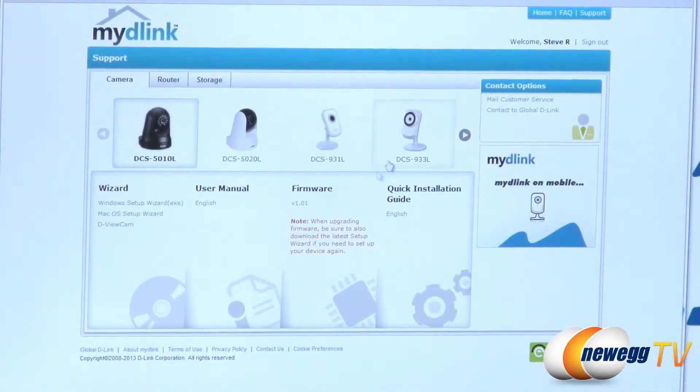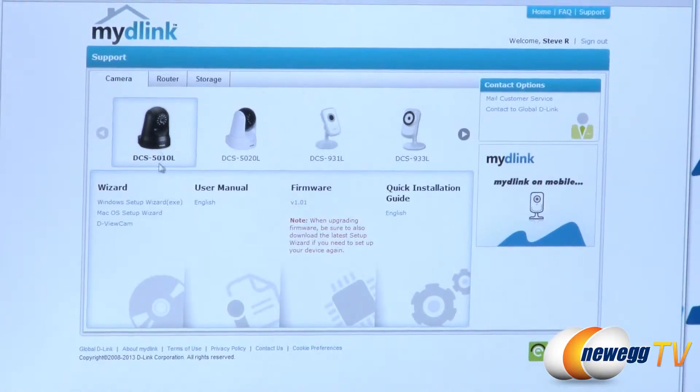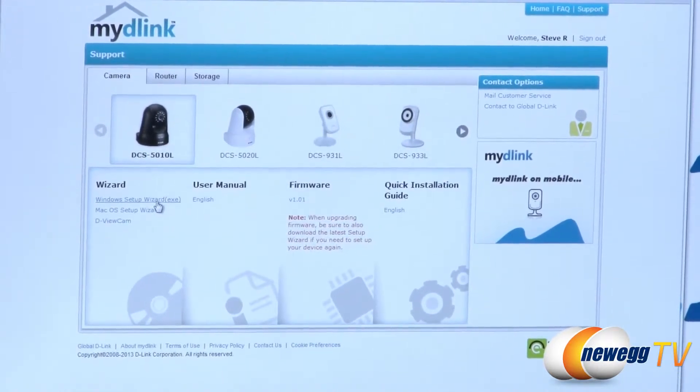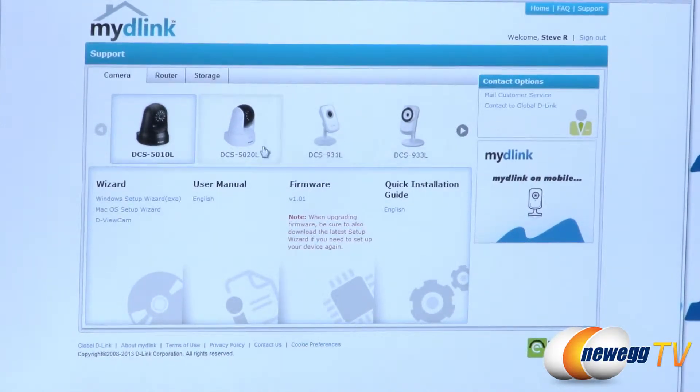Now that we're logged in and I've clicked support at the top right, you can select any one of the cameras — we're going to select the DCS-510L. Under the wizard you're going to want to download the setup file. They're all named autorun.exe and are approximately the same size, but if you buy more than one camera you'll want to download each individual one as they differ by a few kilobytes. Bottom line: download it directly for whichever model you want and run it.